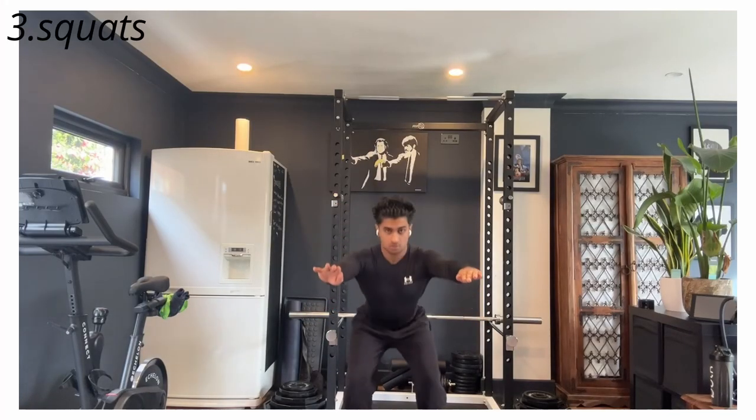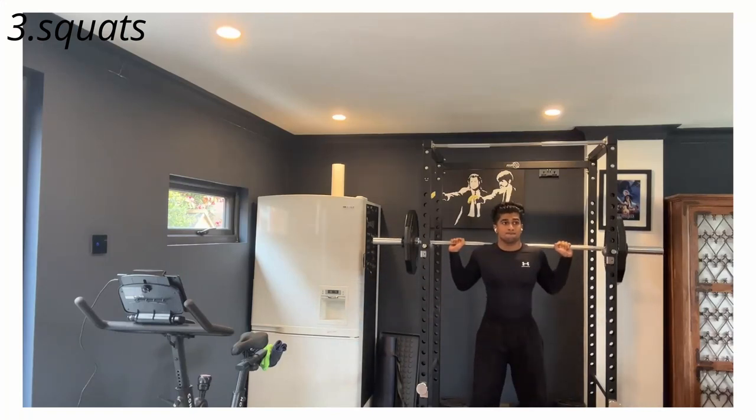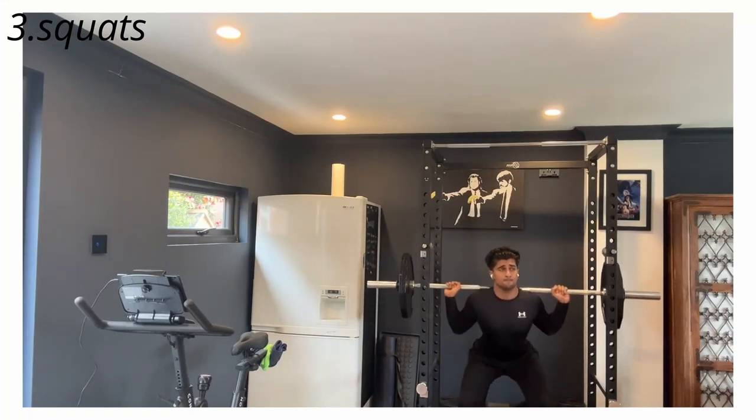Lastly, for your legs, your best option is bodyweight squats, split squats, and lunges — all those sort of leg movements. I think most people tend to find bodyweight squats quite easy, so this is one place where I'd recommend trying weights when you can. But if you don't have access to weights, there are some variations you could implement to make these more difficult.